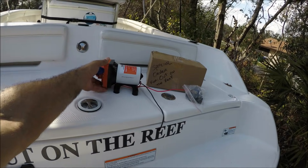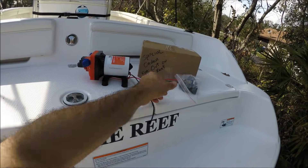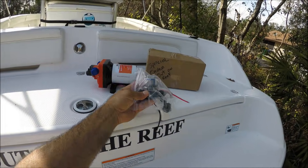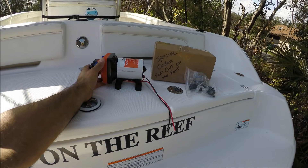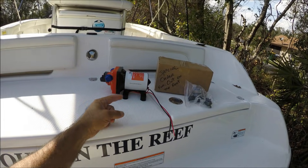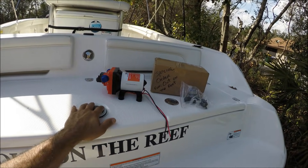My water pump broke and I got a new pump. The new pump came with the strainer filter and all the attachments, so I'm going to install it. But first I want to take out the old pump and see what happened to it.